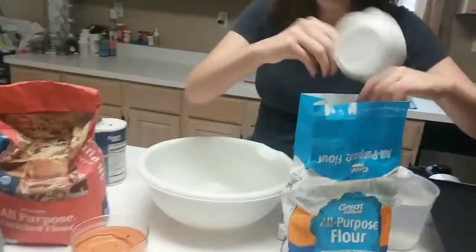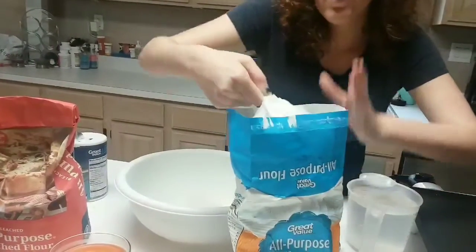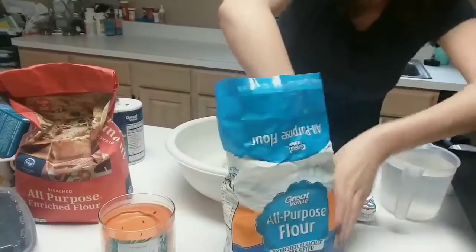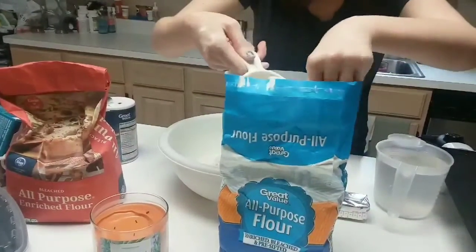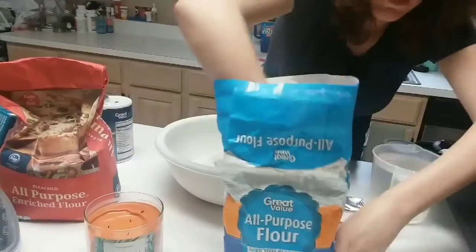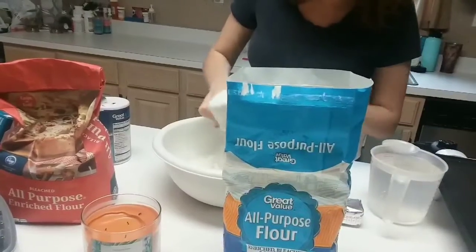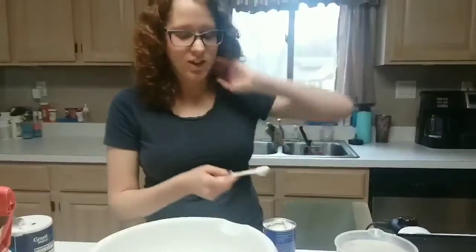I'm gonna pour in my four cups of flour right now. You want the flour to be as level as possible, and it's okay if it's not exact measurements either.